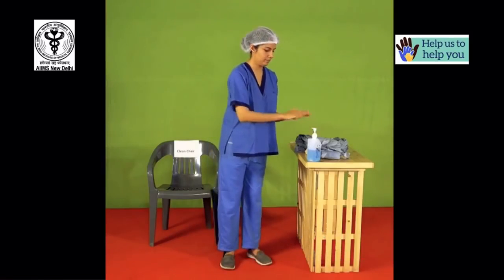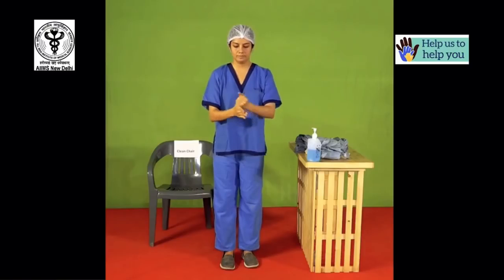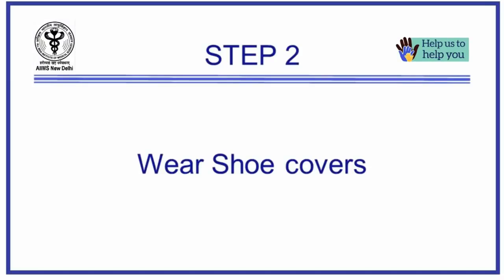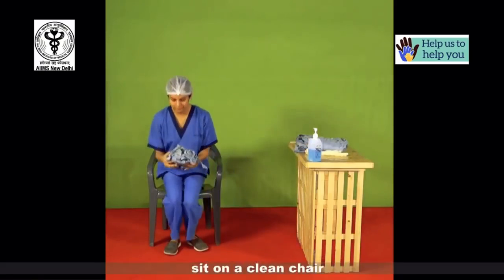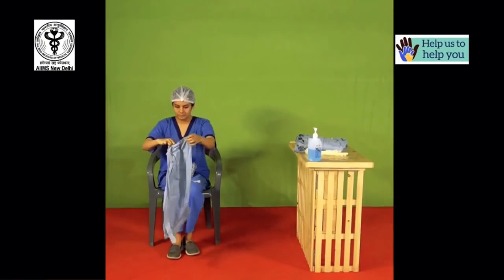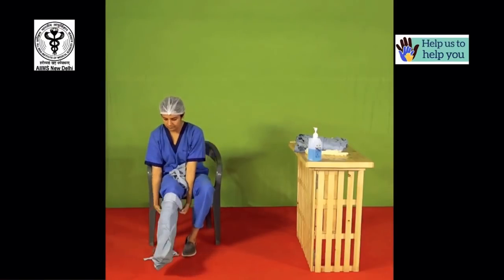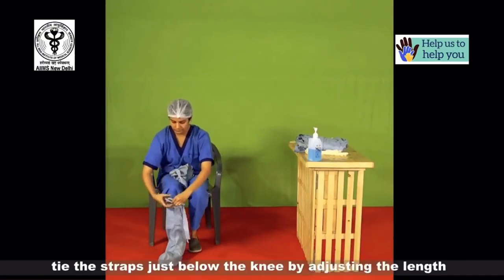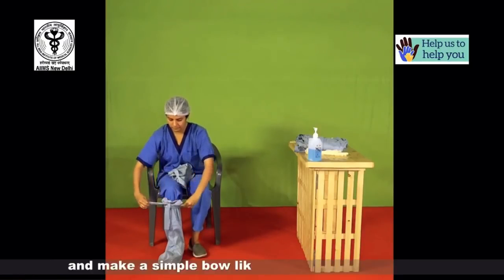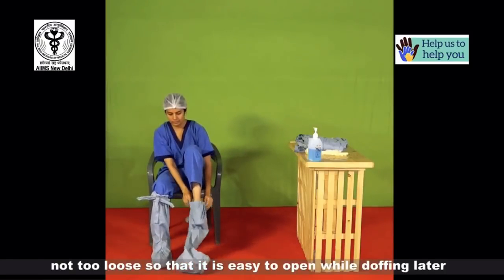Now perform hand hygiene. Sit on a clean chair. Tie the straps just below the knee by adjusting the length according to your height and make a simple bow-like knot which is not too tight, not too loose, so that it is easy to open while doffing later.